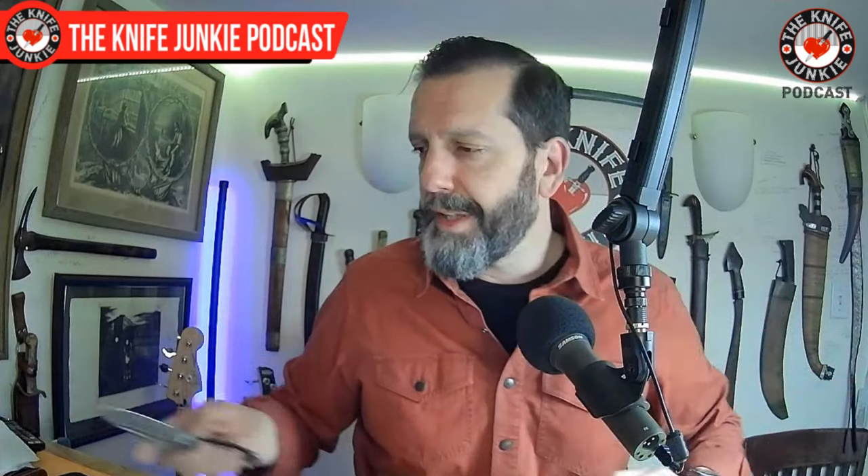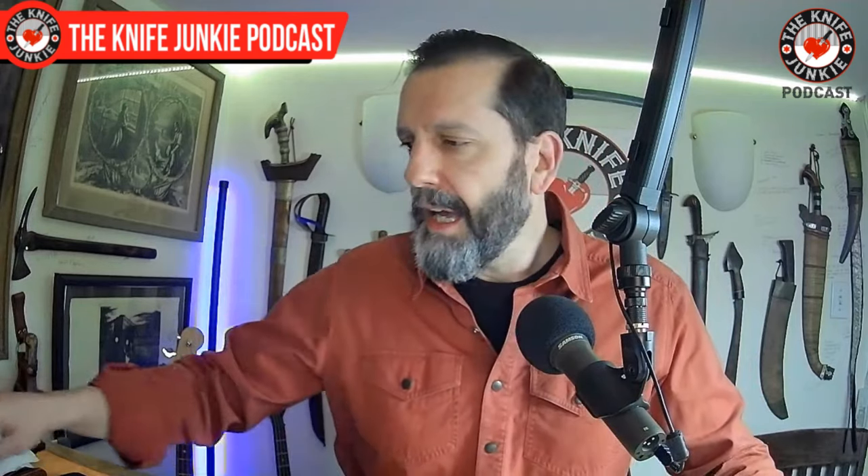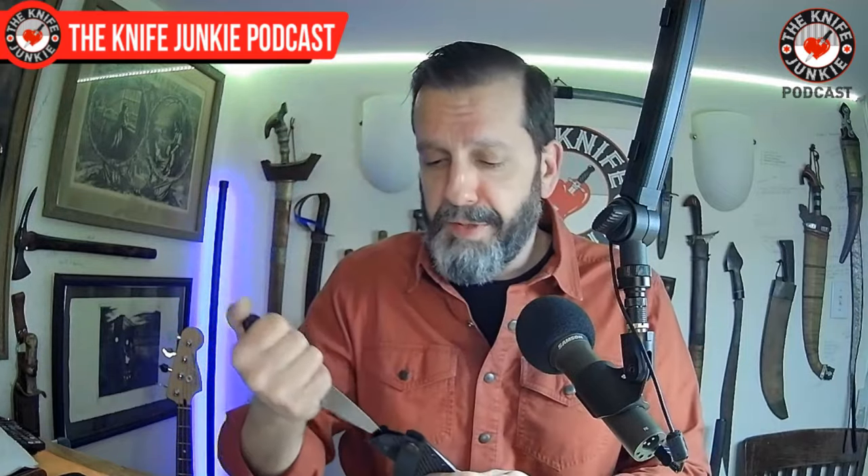My one short that's gotten the most views — over a million — always gets some real snarky comments about how I carry my fixed blade. Just today someone informed me that the way I was holding the knife is not how you hold a knife for defensive purposes. So be warned: don't hold your knife like this for defensive purposes — it's not time-tested or proven.